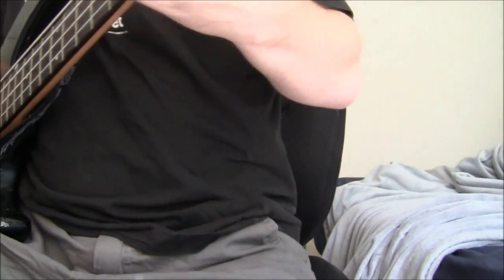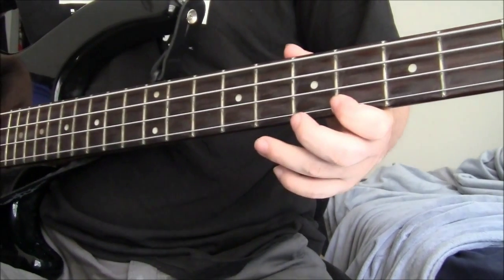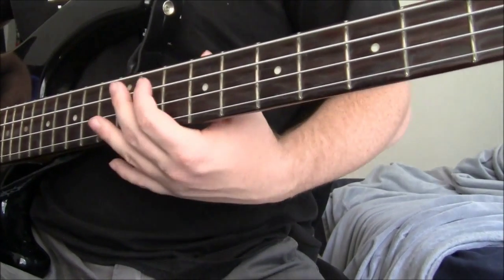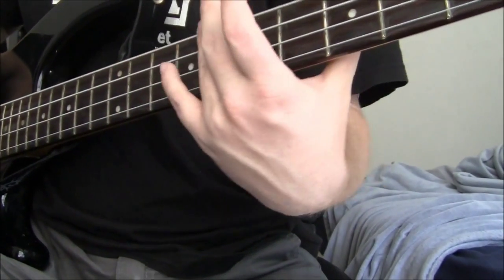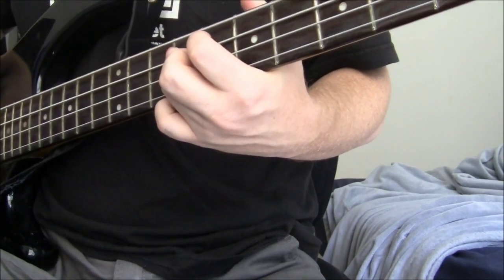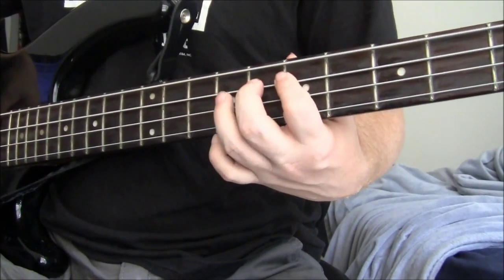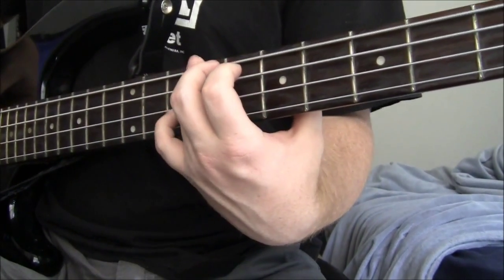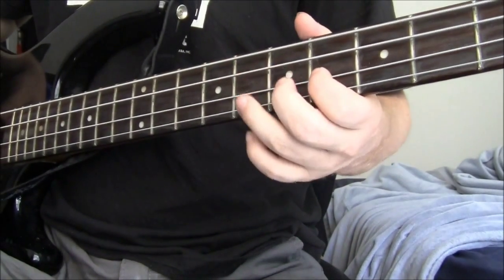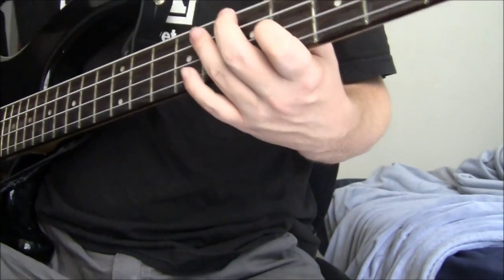Push the riff by playing the 6th fret of the G and sliding to the 9th fret of the G. And then go back to the A string. Play 7 or 9, then 7 twice. Then the 9th fret of the E, and then the 6th fret of the D, and the 9th fret of the A.